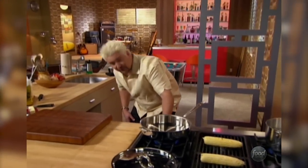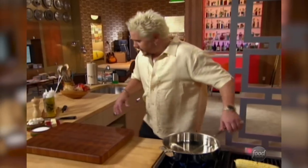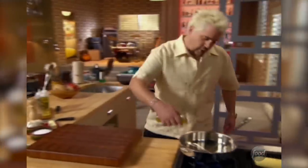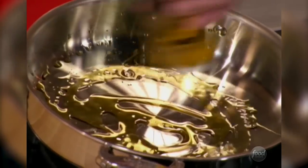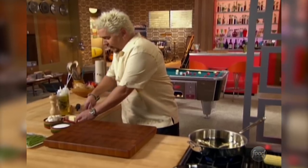Let me get some heat on this and I'm going to start some onions and some garlic for Eva's potatoes. A little olive oil and a little butter. Why the butter and olive oil combo? Well, butter is great flavor, but the olive oil can handle the heat, and since we're doing a little bit of a long sauté on this, we're going to need it to balance out.